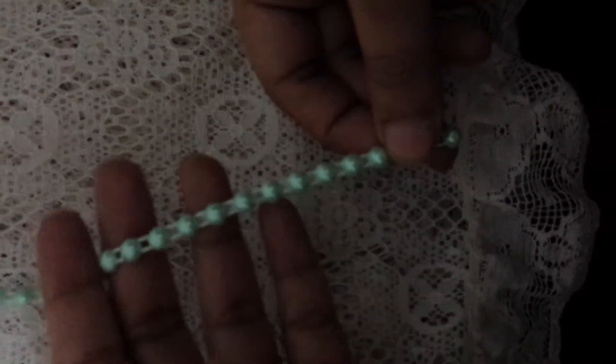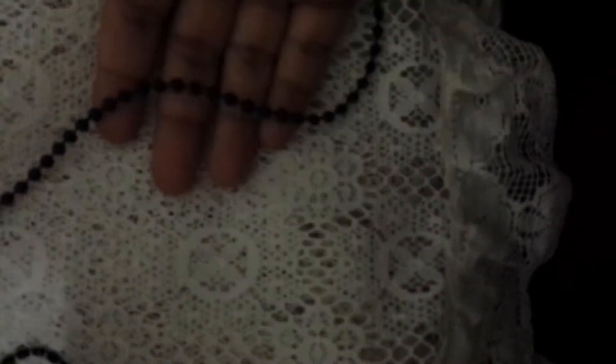She has also sent me some of the black pearl trim — very pretty and very dainty. And then she sent me some of the black mesh bling, which I really love.